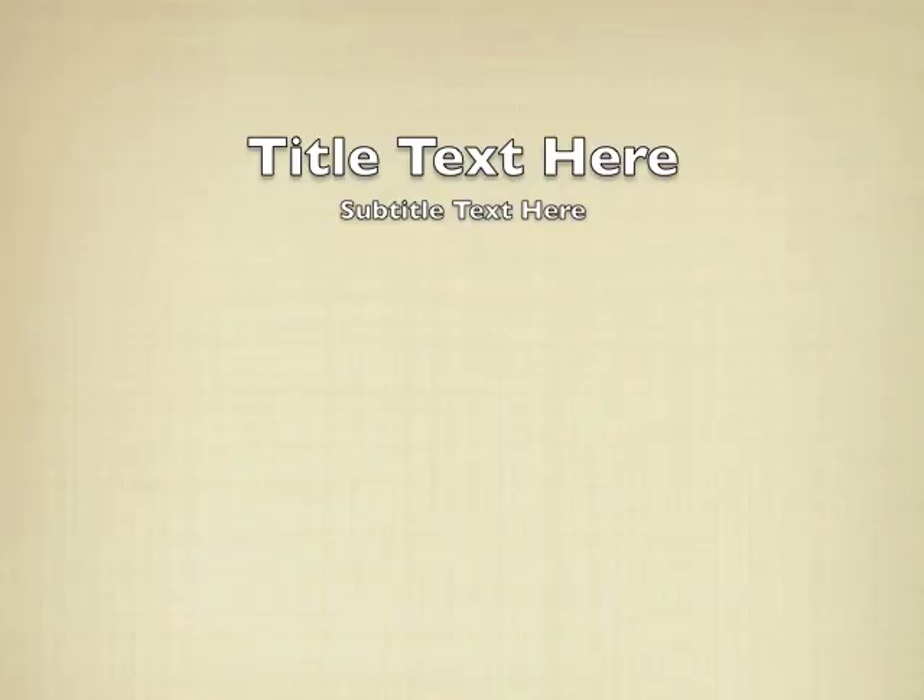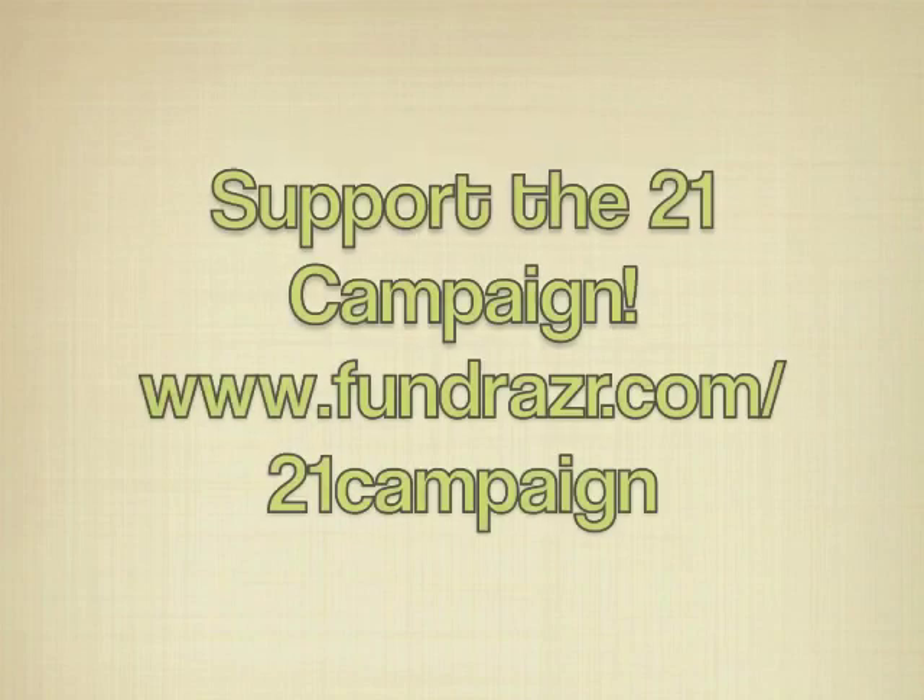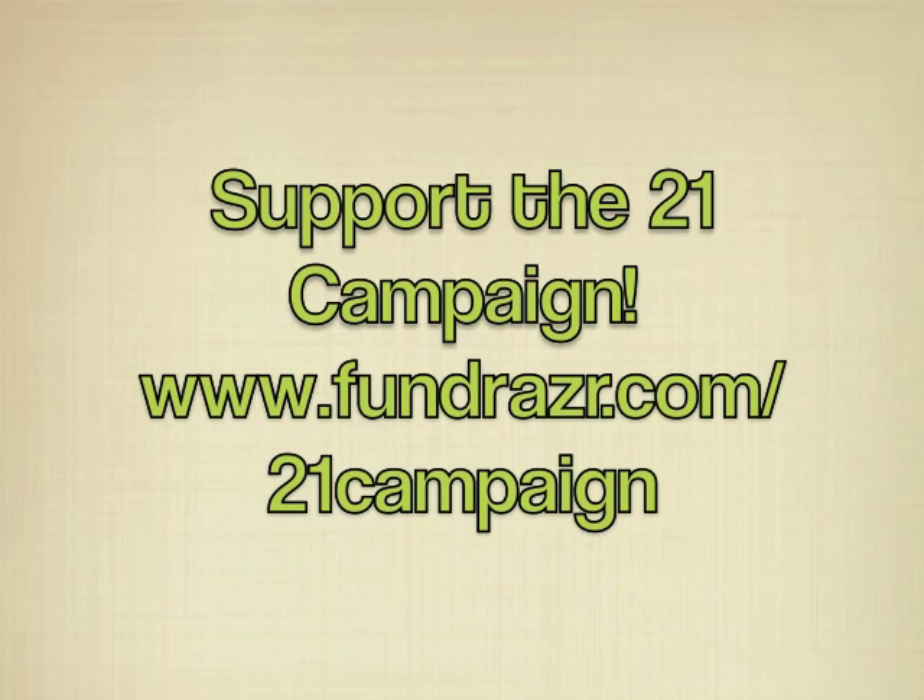We hope you've enjoyed this overview of the flanging operations on number 10's backhead sheet. If you have any questions or comments, please post them on our Facebook page. If you are as excited about the 21 campaign as we are, join us and support the 21 campaign today at our fundraiser page. Thanks so much for your support and thanks for watching.